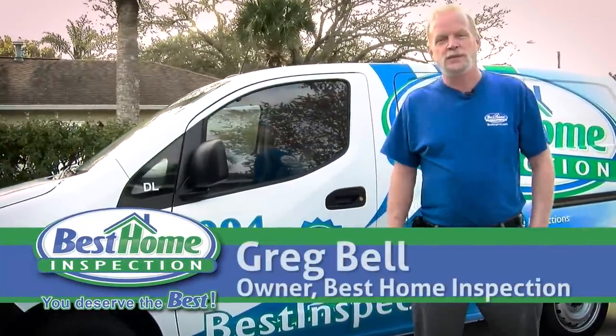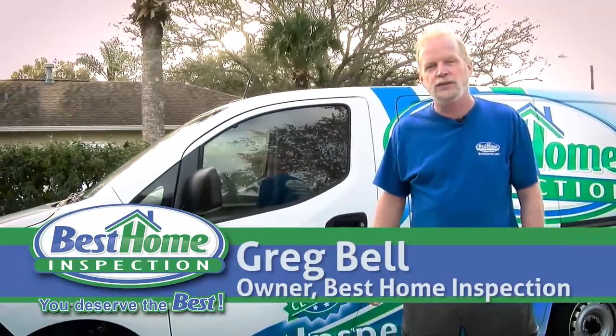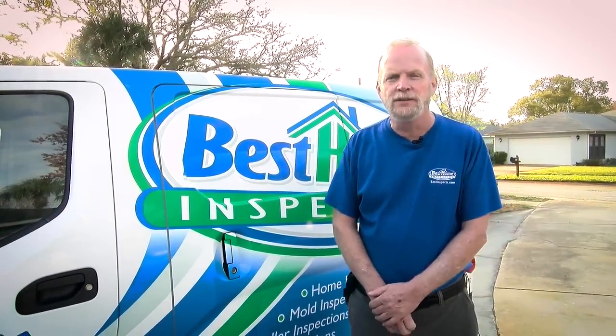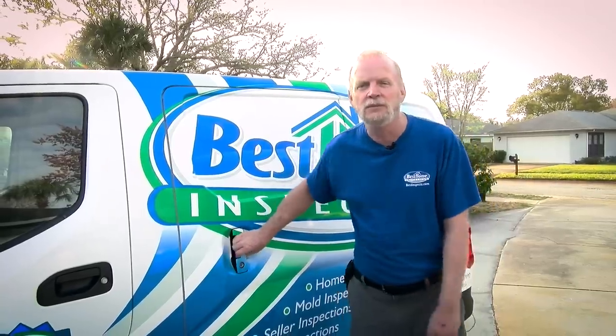Hello, I'm Greg Bell with Best Home Inspections. We're here today to show you a little bit of what we do on a home inspection so you'll have a better idea when you hire your inspector. The first thing we'll do is check the exterior, all the structure, and up on the roof. So let me get my ladder and we'll go from there.